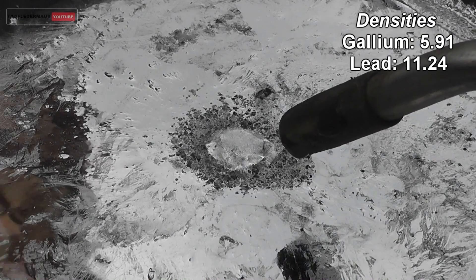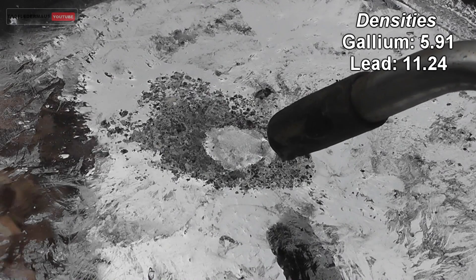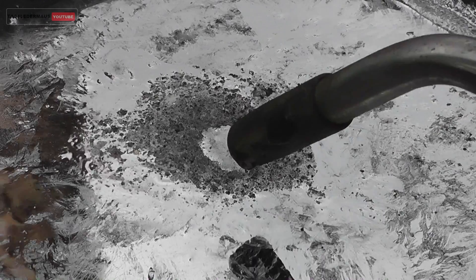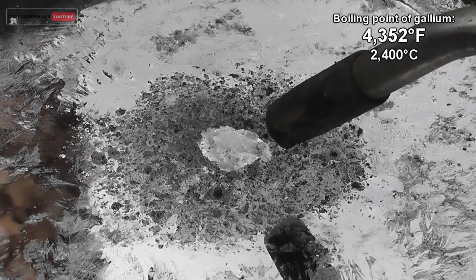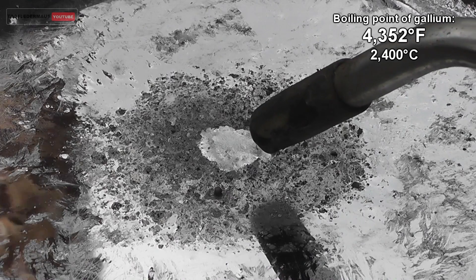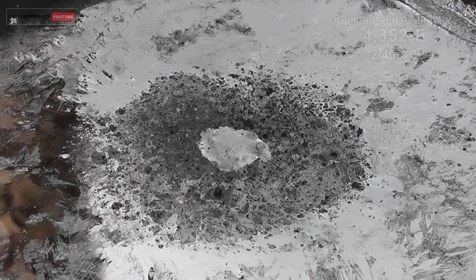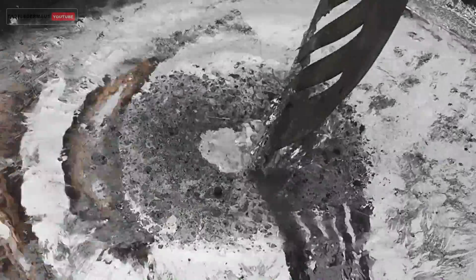When the entire mass cools down and solidifies, the lead will become a very dull gray. The gallium on the other hand should remain very bright. Now if the two metals do not alloy together, we should be able to see a very distinct blob of gallium still on the surface, or possibly the gallium will spread across the entire surface and create a very shiny layer.